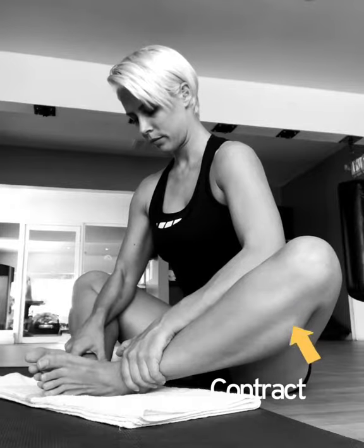With your elbows just above the knee, use the PNF technique by gently contracting your legs against them. Hold for a few seconds and then release and relax by wiggling around.